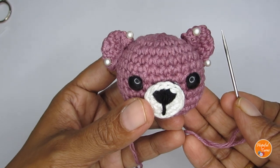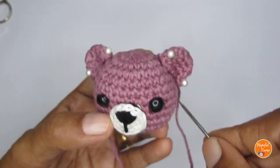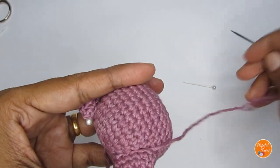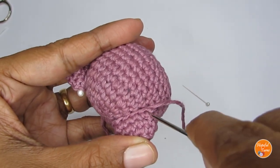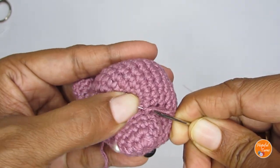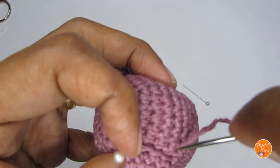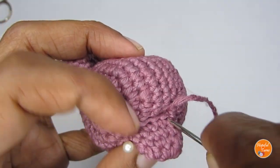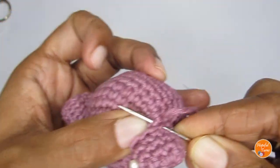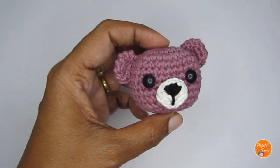To join the ears to the head, count from the top — between the third and fourth stitch — and place the ear there. With your yarn needle already threaded, go through one stitch at a time from the ear to the head, taking your time. Pick up one stitch from the ear and go down into the head to pick up a stitch and come out. Go around and stitch it up. Here I've attached both ears.